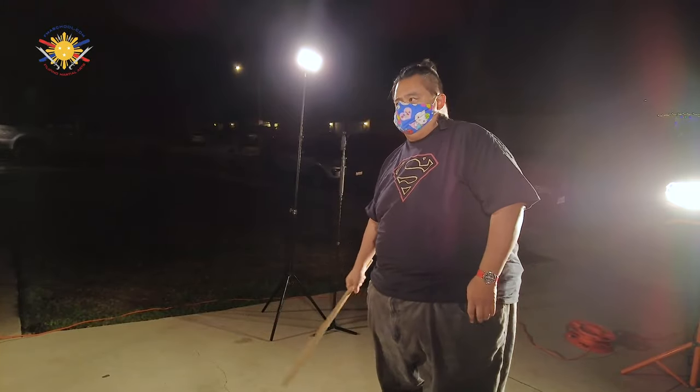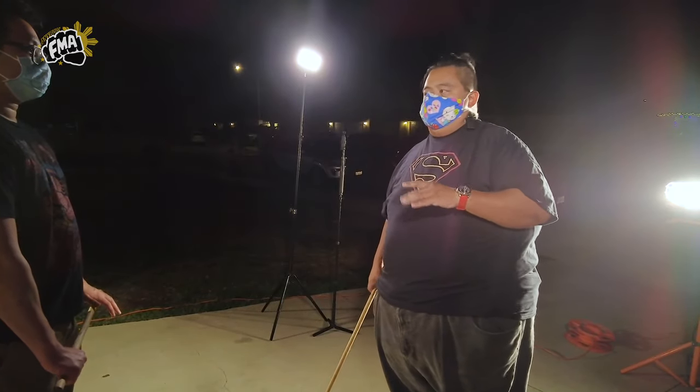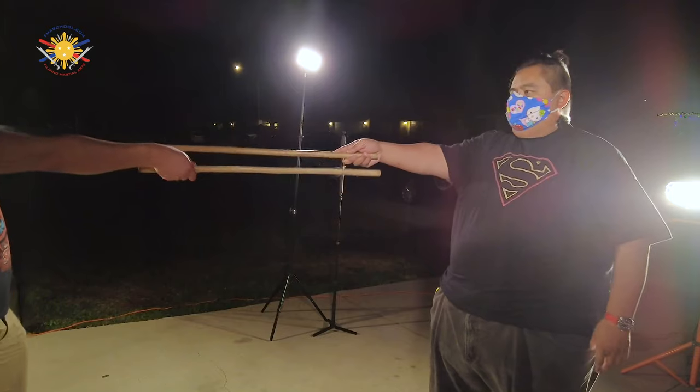I have my student Lloyd here — he's going to help us. Now, usually with parrying, it's usually a larger range, meaning the range is right here.